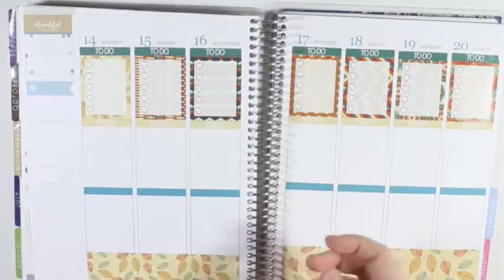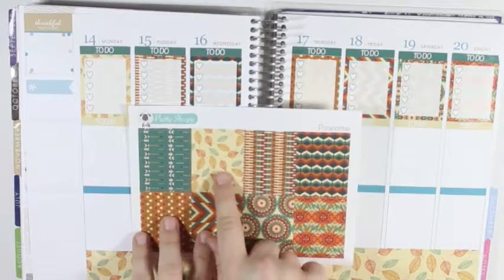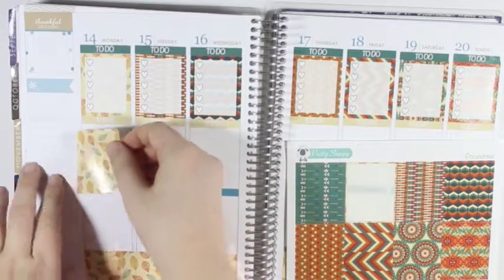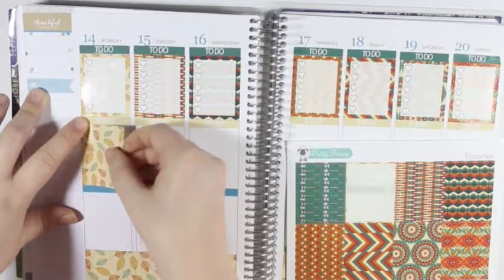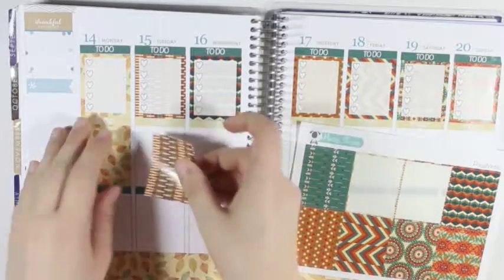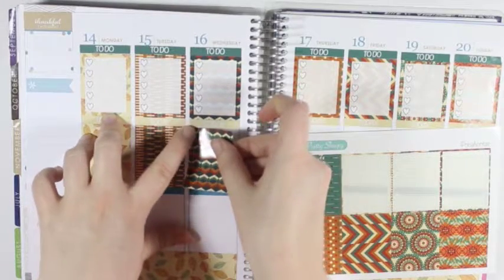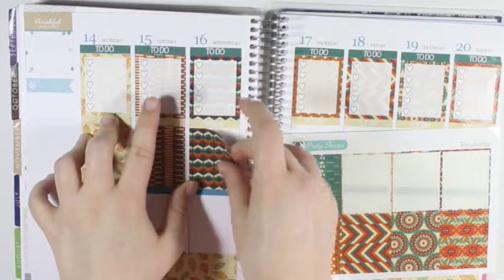But now I have all of the headers down. I am going to go in with the full boxes. And I think what I'm going to do is match the full box up with the checklist. So all I need to do is just start from the second box and work my way over. And I should be able to line these up pretty easily without too much trouble. So far they seem to be going down pretty easily.